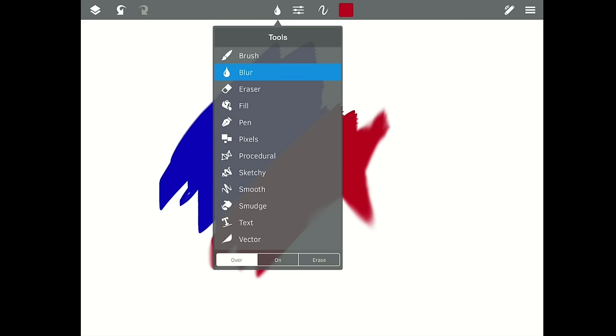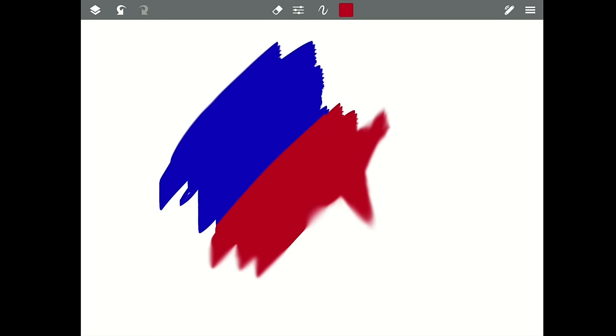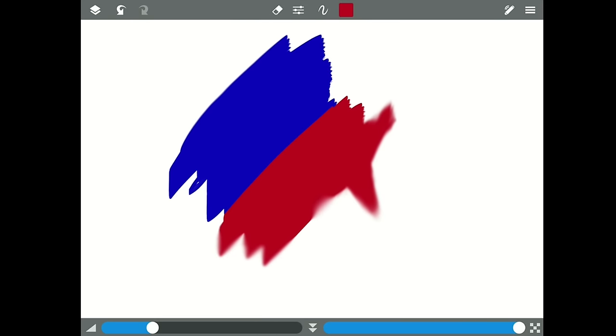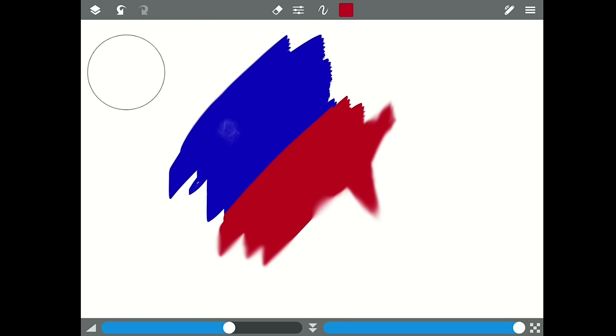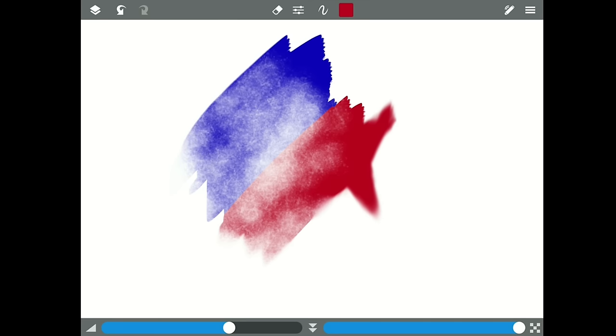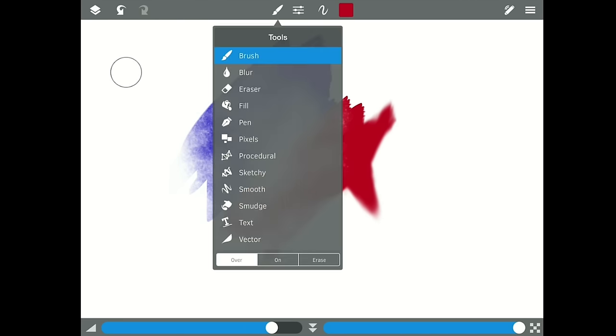Next up we have the eraser tool. The eraser tool can be used very much like a paint tool — you can pick what type of eraser head you want. You can use different erasing shapes, which can give you some really nice edge effects. Another cool thing you can do is work with multiple layers.